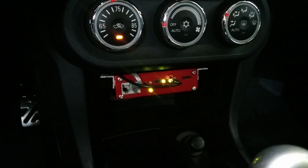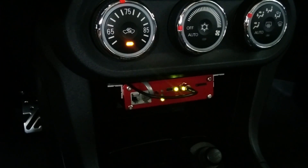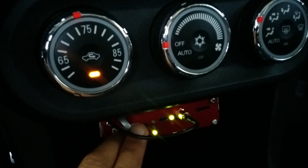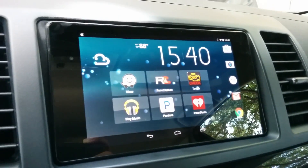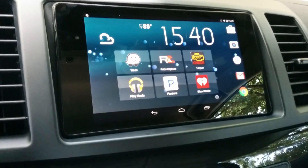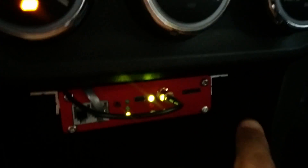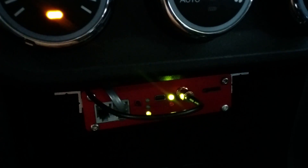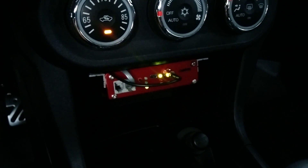Installed right under the AC controls is this red box, which is the Race Capture Pro unit. Coming off the front is a wire for GPS, and another wire goes to a Bluetooth module that allows it to connect to my Nexus 7 in-dash tablet and display a dashboard with sensors and gauges. Up front there's also a micro SD card and a mini USB port, which connects to a computer for configuration or another dashboard.